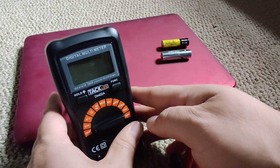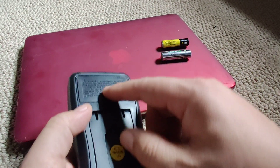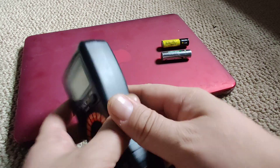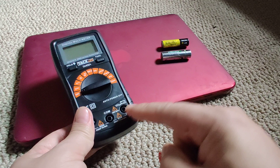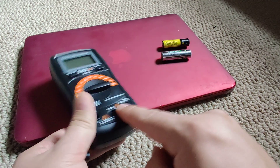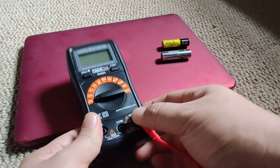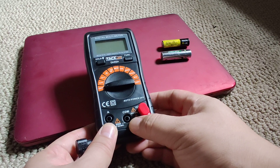It's a little stand over here. It uses one nine-volt battery. To use it, this red one goes into the V voltage symbol over here, and then the black lead goes into the com.